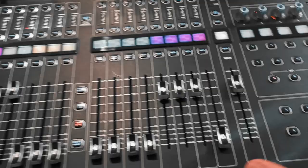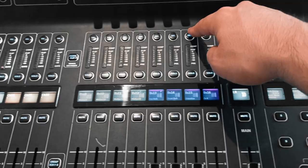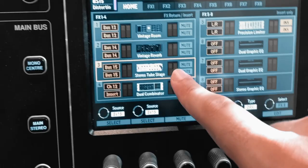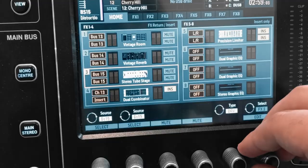So here's the trick. The first two effects buses I'm using for reverb — we don't care about those. On the third effects bus, or whichever one is available, I'm gonna select it, go to the effects page, and choose the effect called Stereo Tube Stage. This is an overdrive effect. You could also use the guitar amp, but I think that's too much — it's full-on fuzz. We just need a bit of overdrive, so I'm selecting this one on bus number 15.